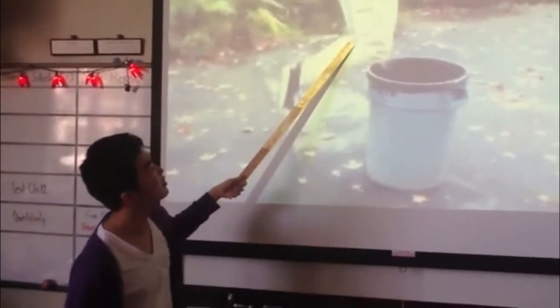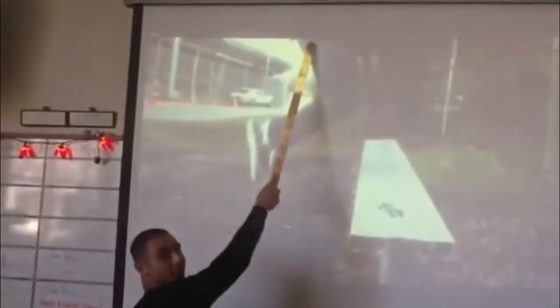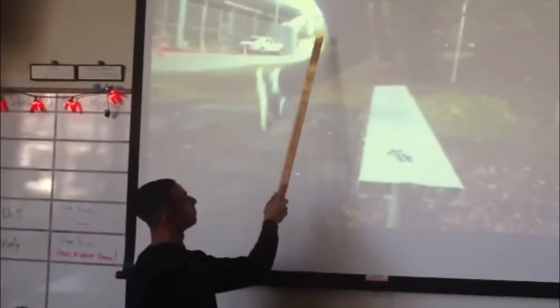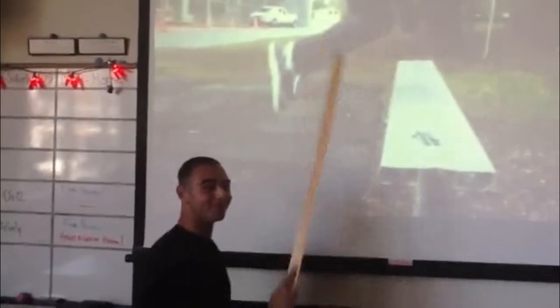Your calf muscles, including your gastrocnemius and soleus muscles, are important in the vertical jump movement. Your gastrocnemius and soleus muscles assist ankle plantar flexion, helping you perform a power jump.